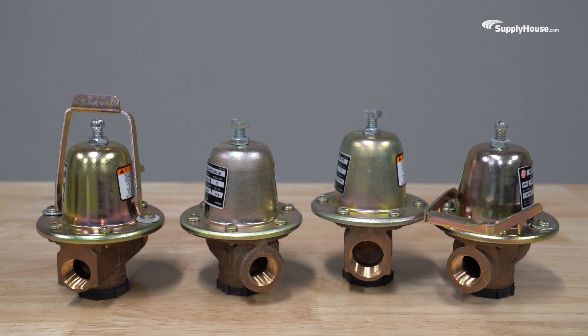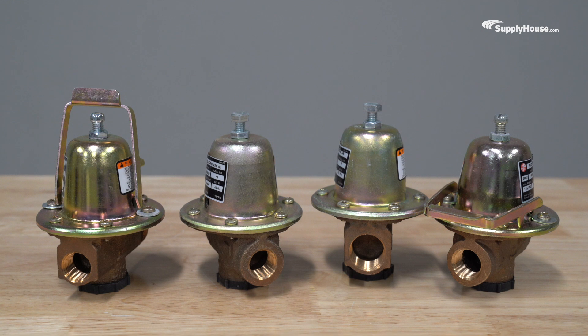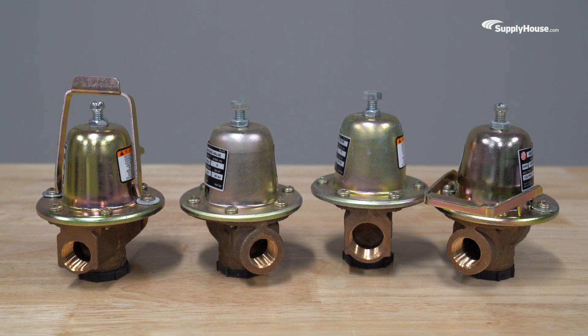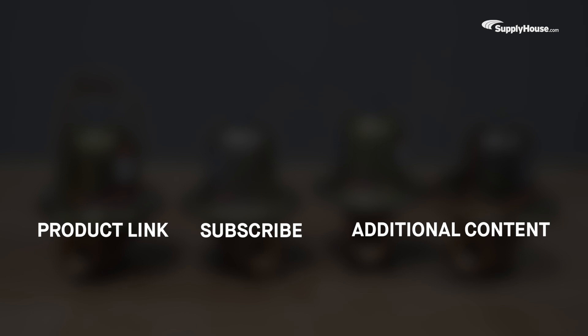Order your Bell & Gossett pressure-reducing valve today and get free shipping on every order over $99 at supplyhouse.com. Make sure to subscribe to our YouTube channel for more product tips, tutorials, and trade-related content.